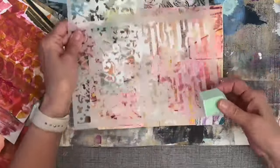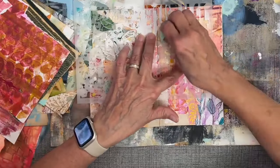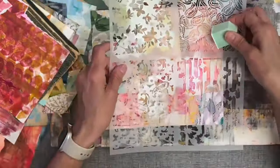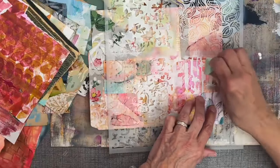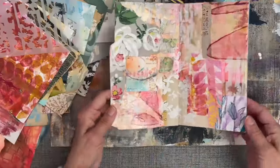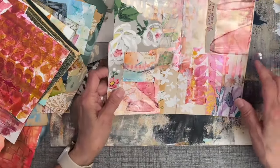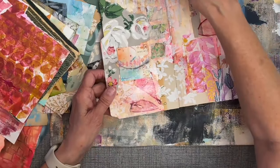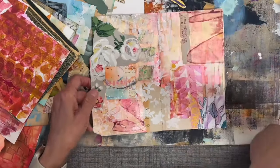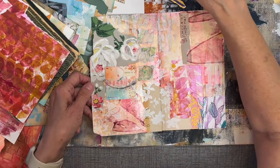I wanted some more of the linear right there, and also down here where I had previously drawn with the pencil. I think this one is done. I'm going to put this on pause while I wait for these to dry, assemble the book, and then I'll be back to show you the finished product.